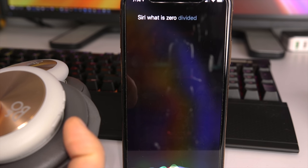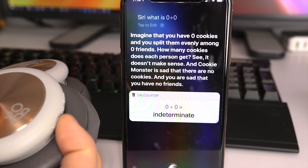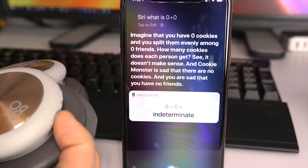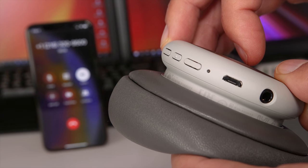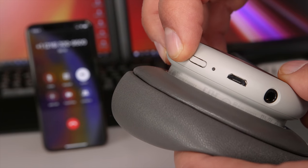Siri, what's zero divided by zero? "Imagine that you have zero cookies and you split them evenly among zero friends. How many cookies does each person get? See, it doesn't make sense. Cookie Monster is sad that there are no cookies, and you are sad that you have no friends." A short press of the center button answers an incoming call, a long press rejects it, and if you're already on a call a long press will end it.